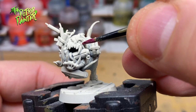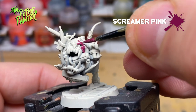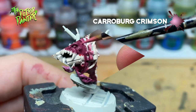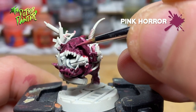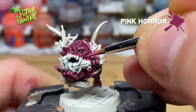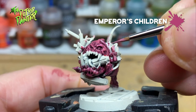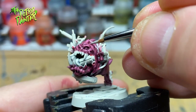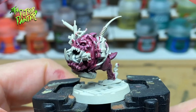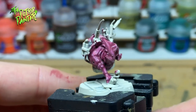First I'll start with the biggest area which is the skin. I start base coating with Screamer Pink. Then I shade everything in Carroburg Crimson. The first layer is Pink Horror — I try to paint all the raised areas. Then the first highlight which is Emperor's Children, and finally a highlight of Pallid Wych Flesh. Squigs come in many colors and I thought pinkish red was the way to go, as my commandos are Evil Sons after all.